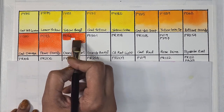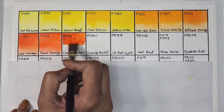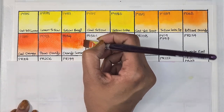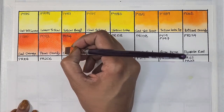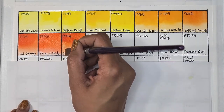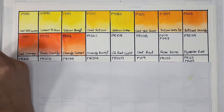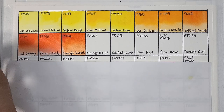Next we have a new pigment to me — PO34, called orange sunset. It's semi-transparent, highly staining, granulating, and has excellent lightfastness. I didn't notice any granulation but I did see some texture. I'm just reading out whatever's on the tube and on the website.